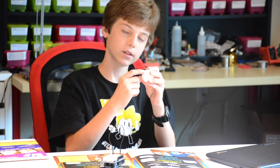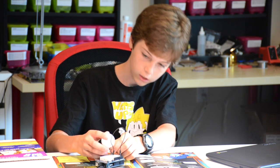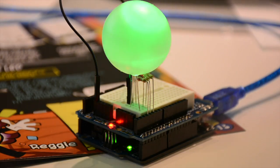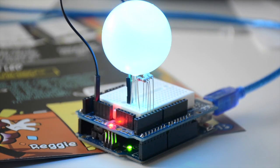You can also take a ping pong ball, drill a little hole in it — you might want to ask your parents to do this — and then you can put it over the LED, and it diffuses the light so that it looks a lot more like the actual color. You can also try and figure out how many different colors you can make by blinking them all at different speeds.